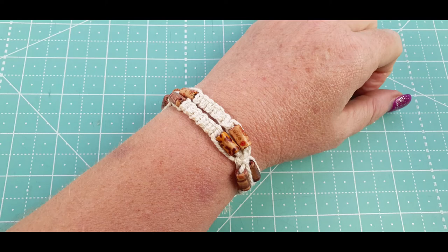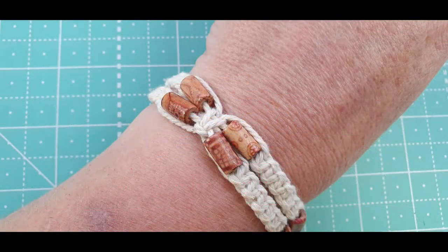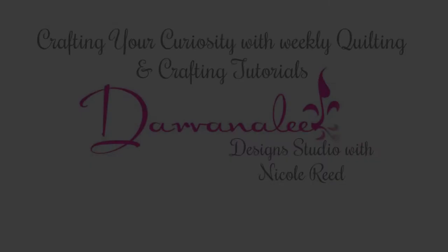Hi and welcome back to Devanalee Design Studio. My name is Nicole Reed and today we're going to make this cute little macrame bracelet, so let's get started.